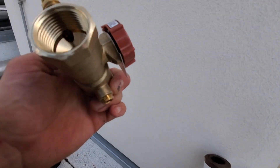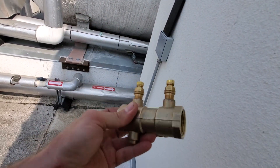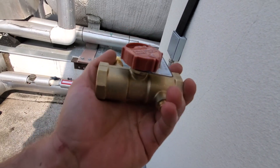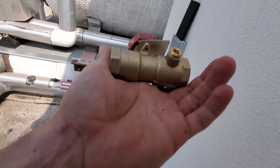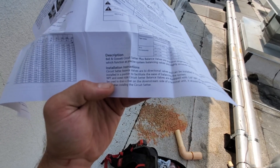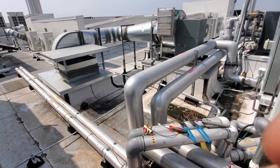I don't see a direction of flow marked — doesn't appear there is one on this. They are bi-directional; they should be installed in a position to facilitate the ease of balancing the system. All right, that's what I thought.